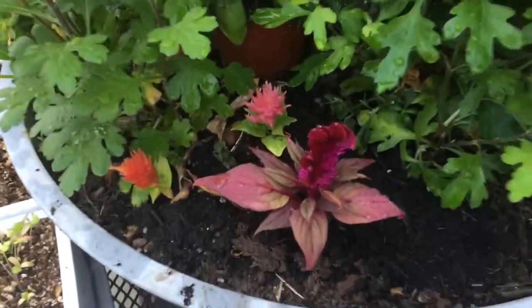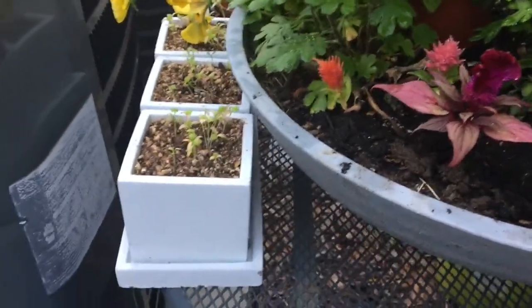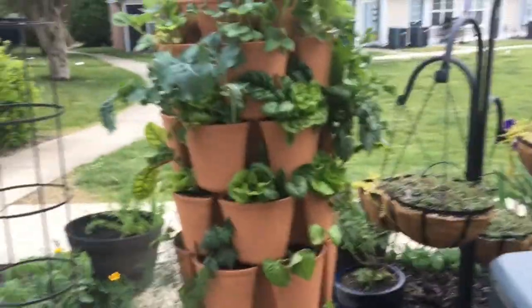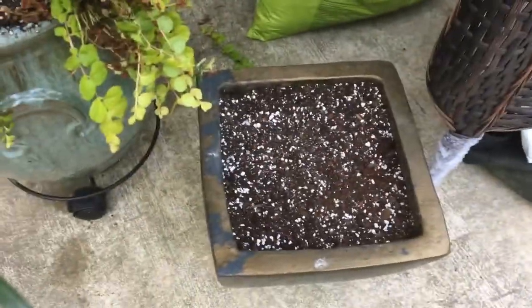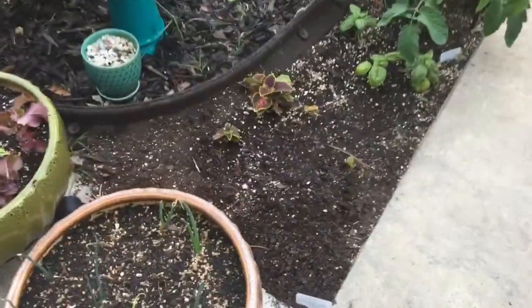I planted these celosia, and those are my cilantro and parsley — I was having a brain fart on the name. Anyway, I just made a new dirt mixture and I'm going to plant some caladium bulbs in that pot.